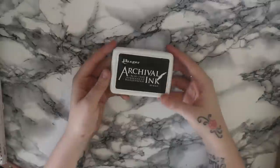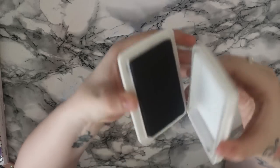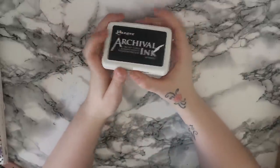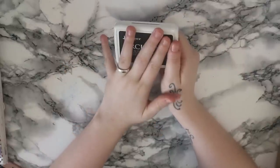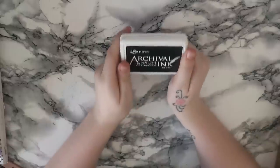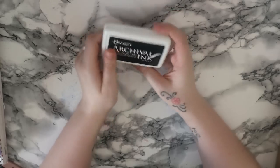Next thing was an ink pad - this is the Ranger Archival ink and it's basically just the black one. I was using my Hobbycraft black one for about a year and I've really got into stamping recently. I used this one which is the one that Rosanna's got and the image came out so much clearer and a lot sharper with this ink, so I can't wait to start using this.